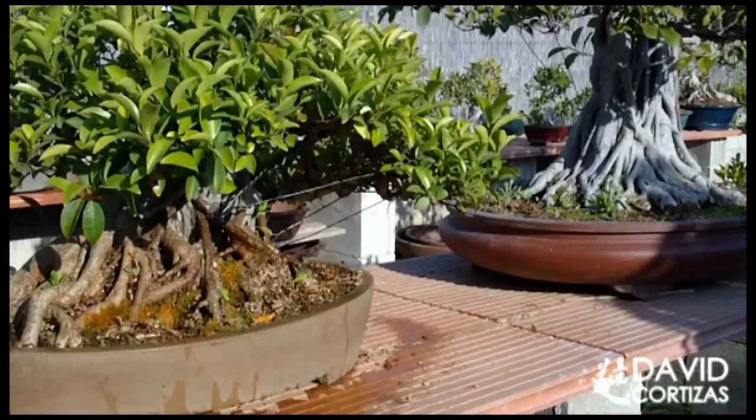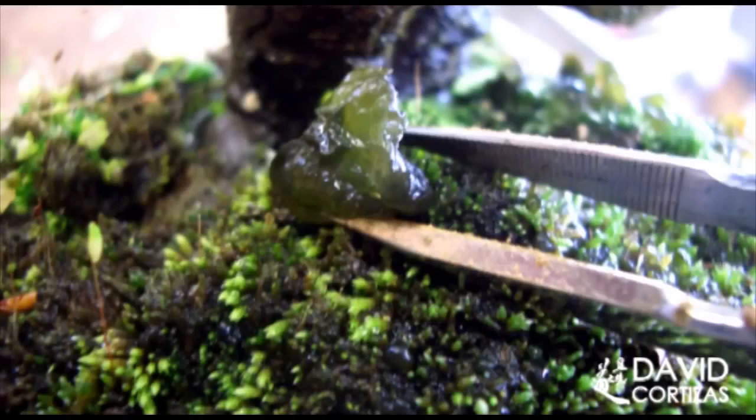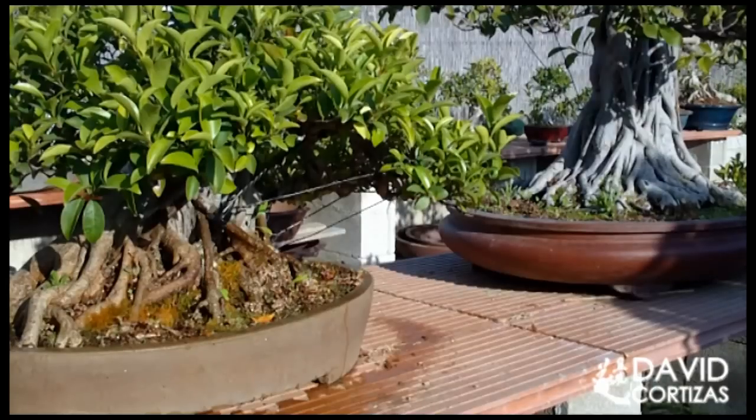Otra cosa que se aprendió en Japón es controlar el riego vigilando el sustrato. Cuando se forman líquenes, cuando se forma mucho musgo — que aquí muchas veces nos matamos por tener musgo y en Japón teníamos que quitarlo — y sobre todo, el caso más flagrante, cuando se forman algas: ahí es cuando el árbol nos está indicando que nos estamos pasando del riego. El alga es un indicador clarísimo de que nos estamos pasando con el riego.